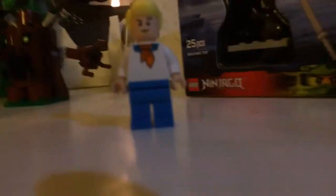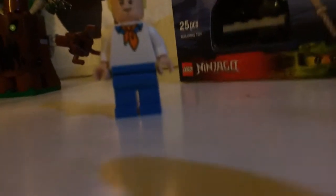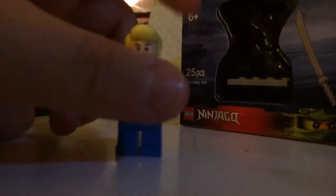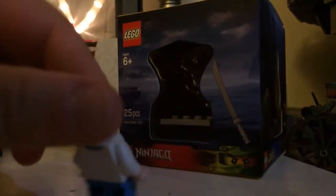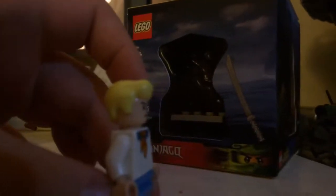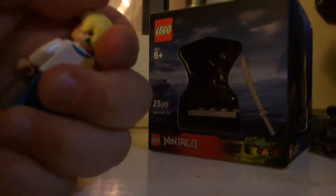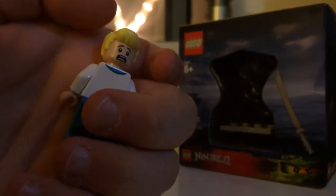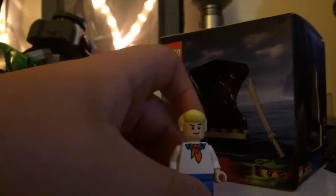Next up we have our very first edition of Fred — finally a new minifigure besides Scooby, Shaggy, and the villain. This is a nice minifigure mold. He has his ascot with his white shirt and blue pants. Then he has his hair piece which is really nice — it really does match him well. He has a smiling face, and if you turn around he has a scared face. It's nice to finally get Fred in this set.